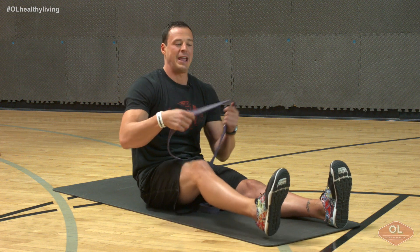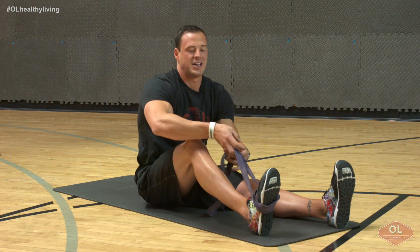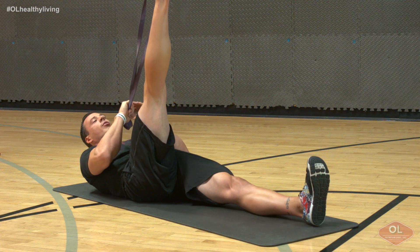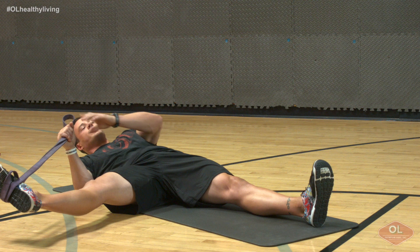In a seated position just like I am, we're going to anchor on our working leg — for here we're going to use our right leg. Make sure that band is nice and secure. We're going to simply lay our body back nice and slow and controlled, pulling our leg completely straight up. We're going to open up whatever our full range of motion is, letting our groin and adductors stretch.